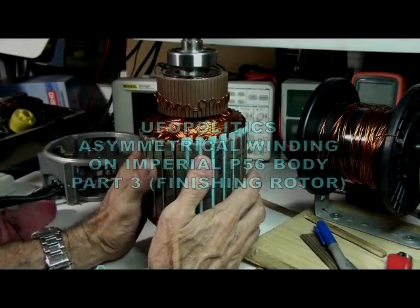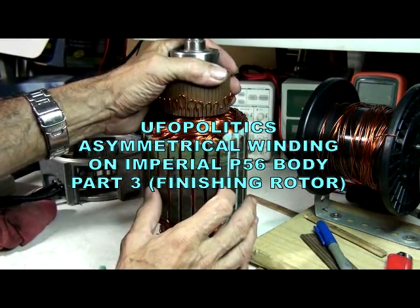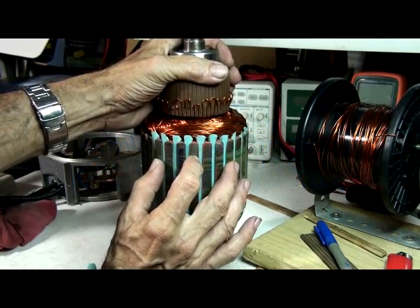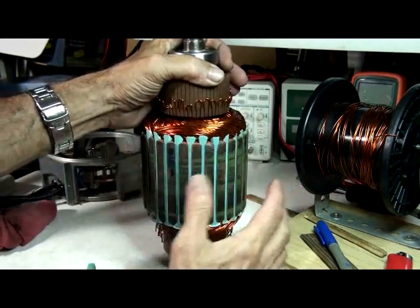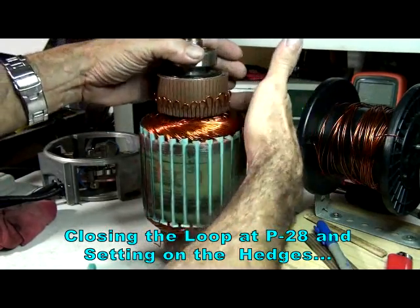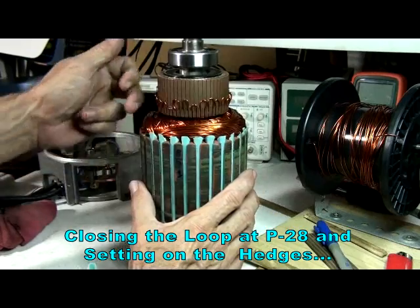I'm done with the winding. This is the last pair P28 — right here is the south, right here is the north. If we look close, we'll notice that the bisector of north P28 is right here, and the bisector of south P28 is right here. So this closes right next to it. If you picture when we started way in the back and went this way, coming all the way and ending here — put this into a graphic and it looks like a spiral that comes here and then closes the loop right next to it.